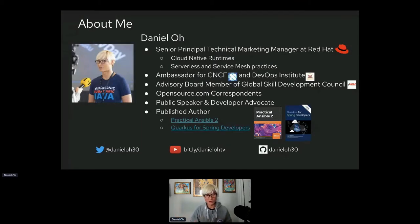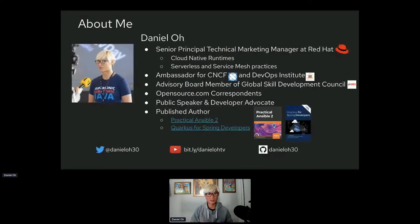Here's my Twitter — follow me and ask anything. Here's my YouTube channel — subscribe and watch content around cloud-native application development, DevOps, Kubernetes, Ansible, Quarkus, and more. You can also check out my GitHub repositories to play with interesting cloud-native application development examples.